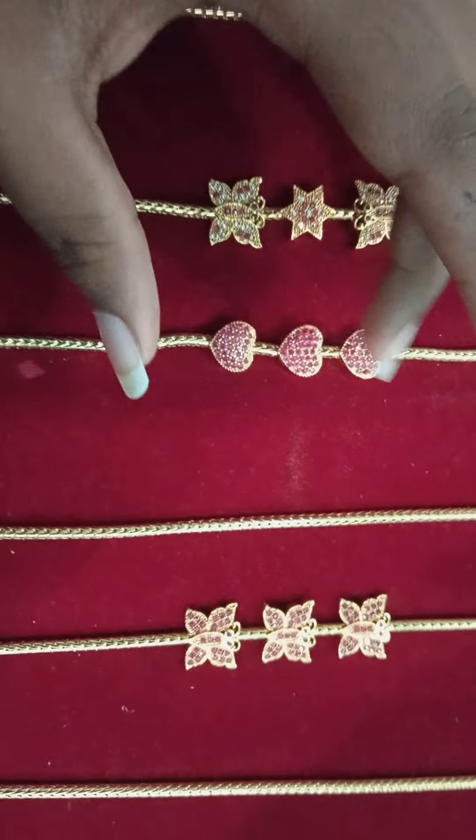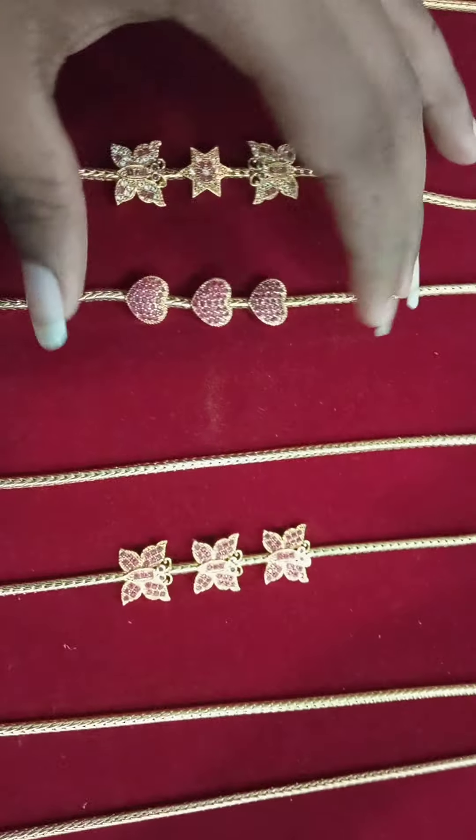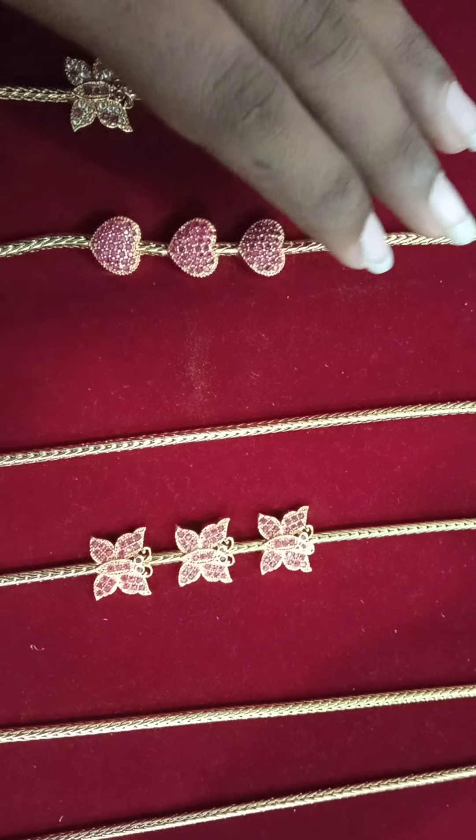We have a moon heart. The gold finish is a pink stone. The heart is finished. We have a full white and pink.